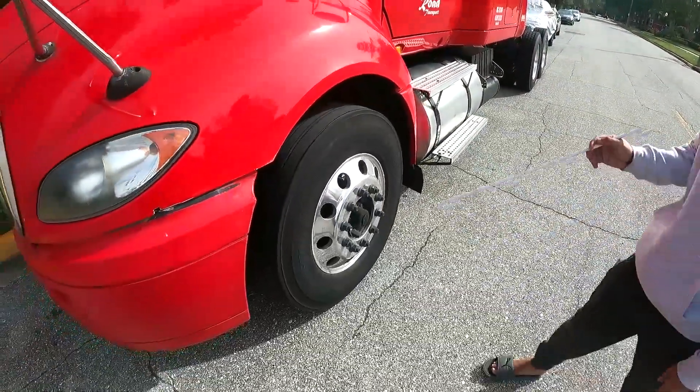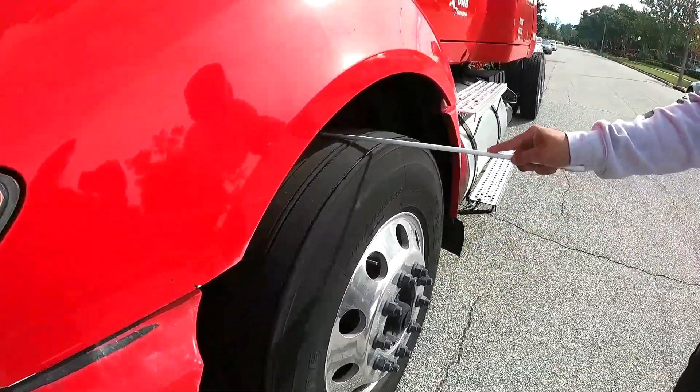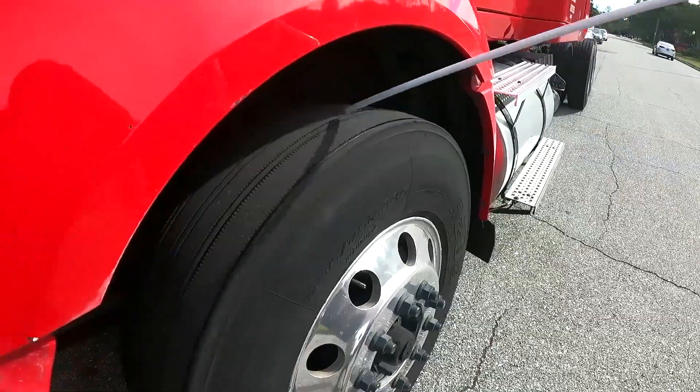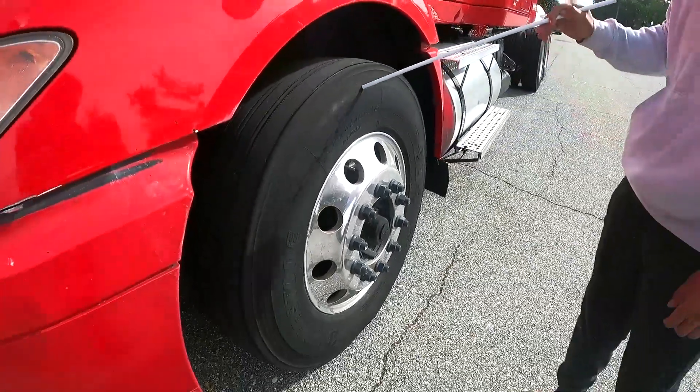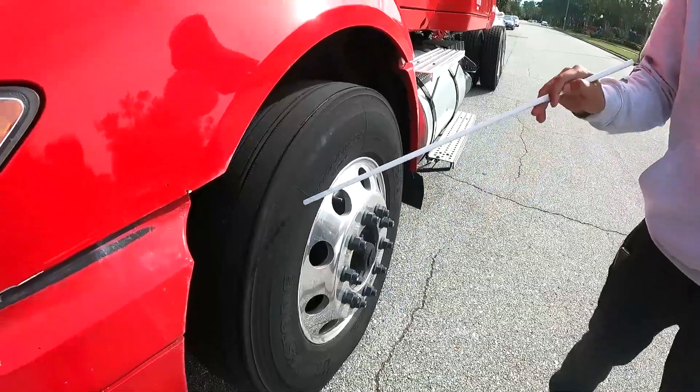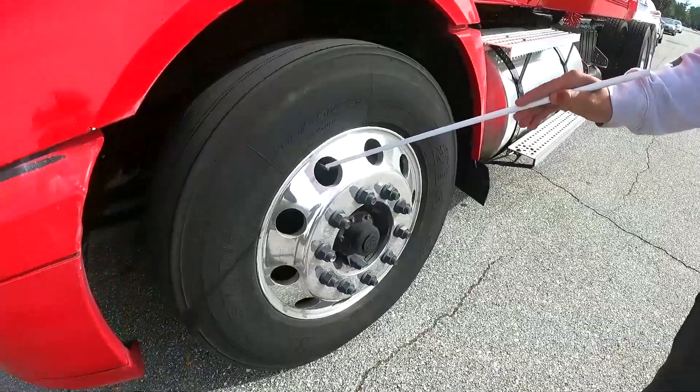My tires are evenly worn, have more than 2/32 inch of tread, have no bubbles or cuts. They have good pressure — I check the pressure with the pressure gauge.